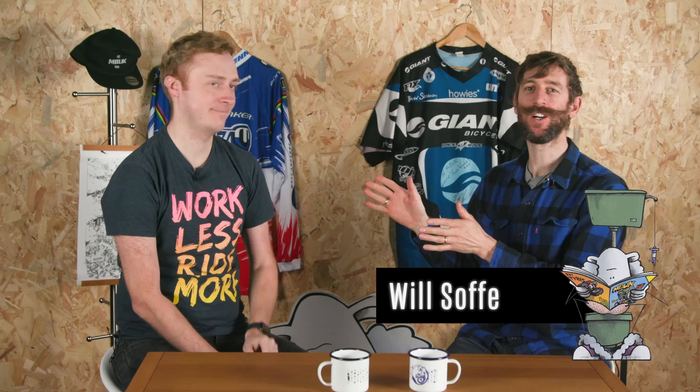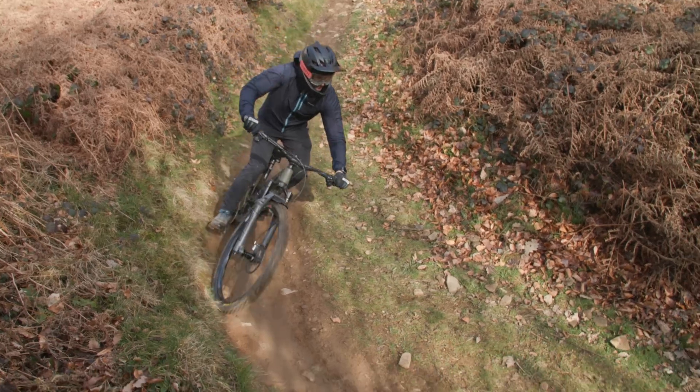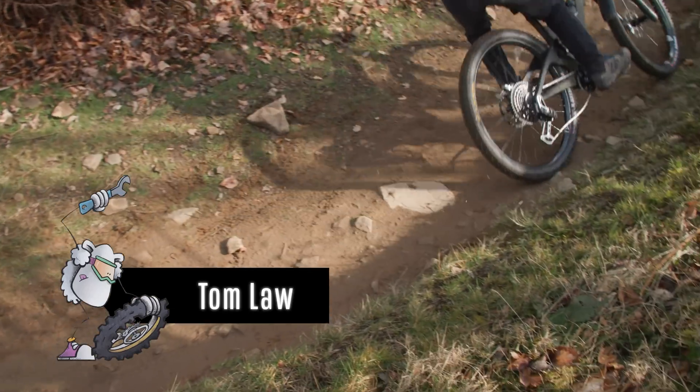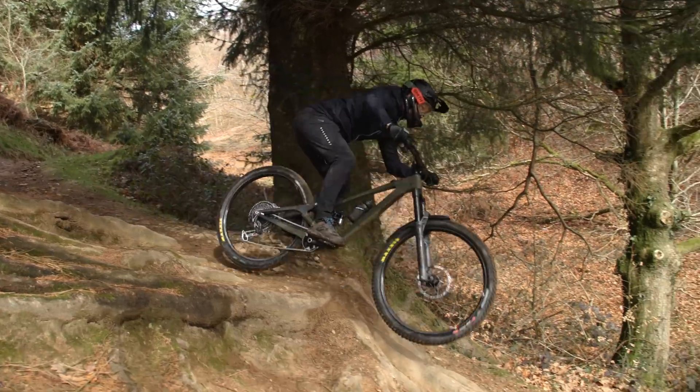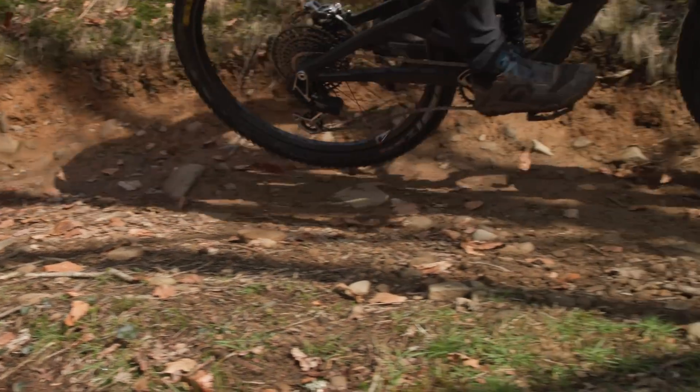I'm Will from Enver UK and today I'm here with Bike Radar's Tom Law to discuss the future of drivetrains. He's going to show me why I don't need these anymore. Tom is a mountain bike presenter for Bike Radar and a self-confessed bike dork, so there aren't many people who know more about gears than Tom. He's even spent time riding SRAM's new T-Type and will be giving us the lowdown.